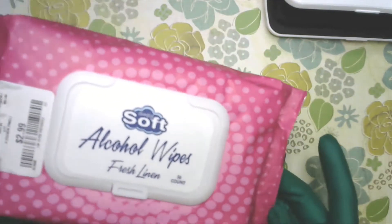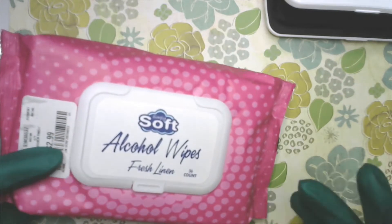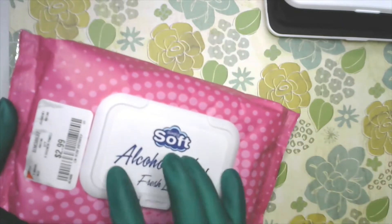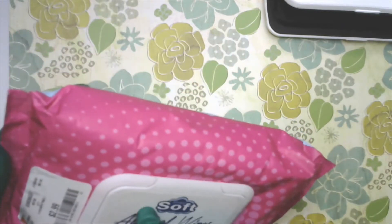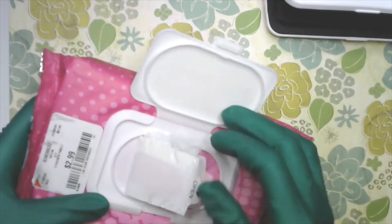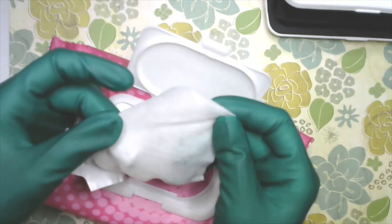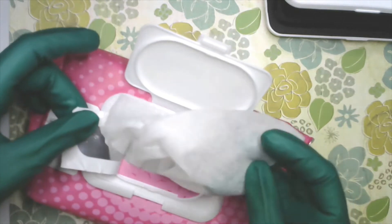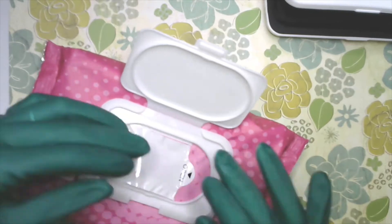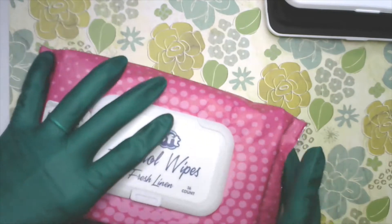I have alcohol wipes — if you don't want to mess with liquid alcohol, cotton rounds, and all of that, these are great. I found them at Burlington for $2.99. These are lint-free, meaning they don't have little fuzzies that stick out like cotton would. They're perfect because I'm not going to leave any cotton residue or little fuzzies on my nails.